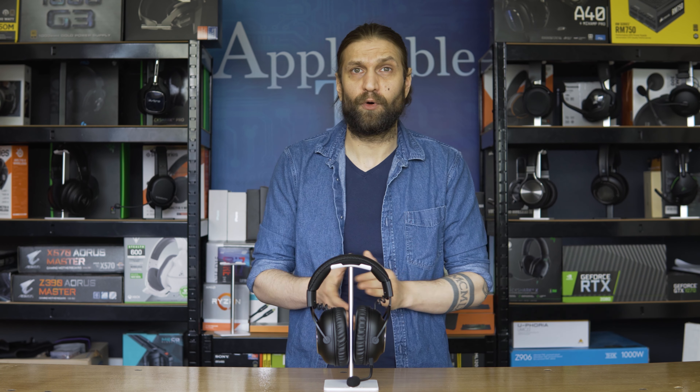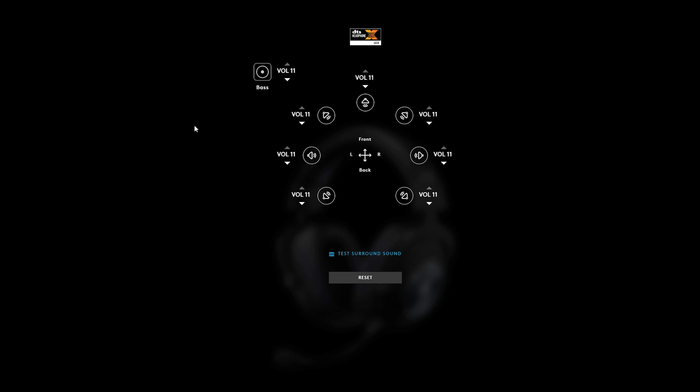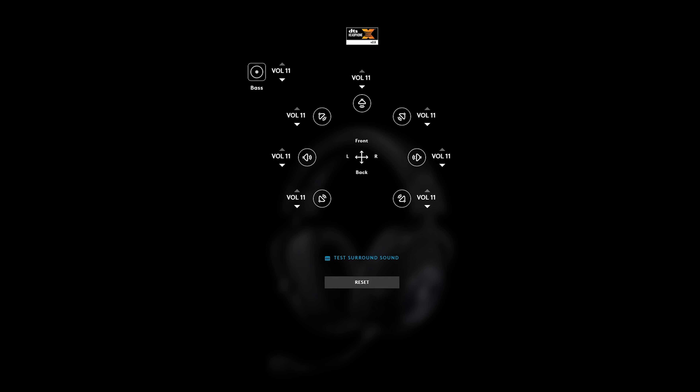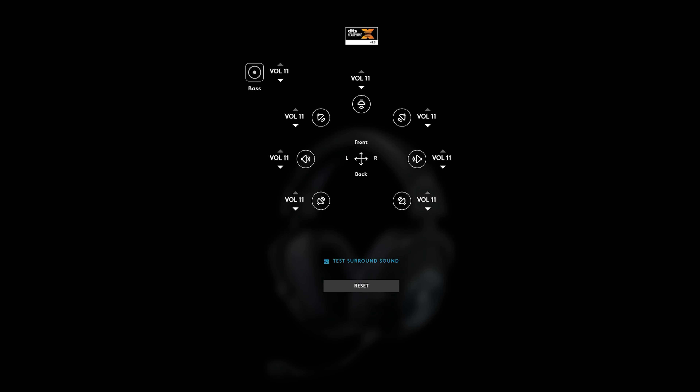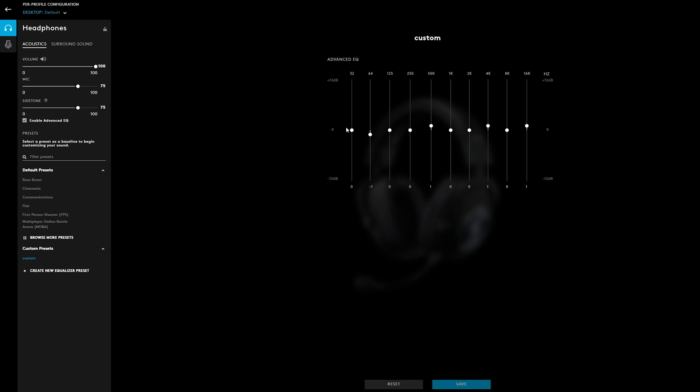The surround sound that comes with it — the 7.1 — is a DTS:X. Much like on the wired version, it's okay, but there's nothing new about it for this headset that hasn't changed at all. You can go into the software and change the volume for different directions and all of that, but it doesn't really make that much of a difference. The 7.1 is acceptable at best, but nothing overly major. These don't sound bad — I don't want to give that indication. In terms of gaming, they sound very good, just not to that higher loudness level.